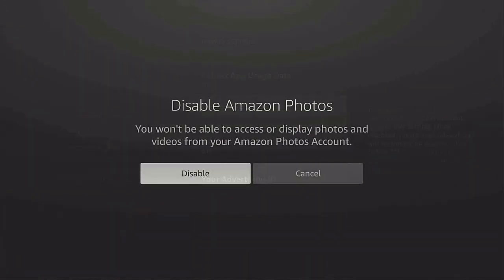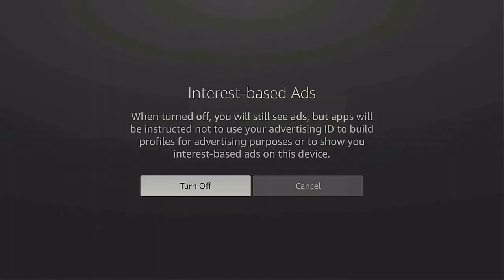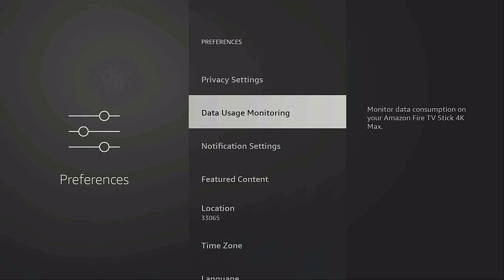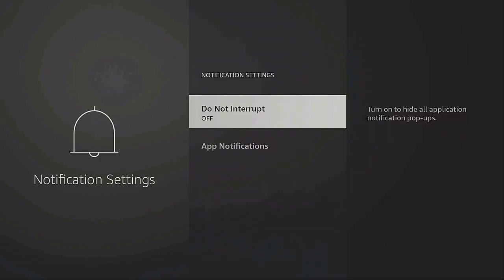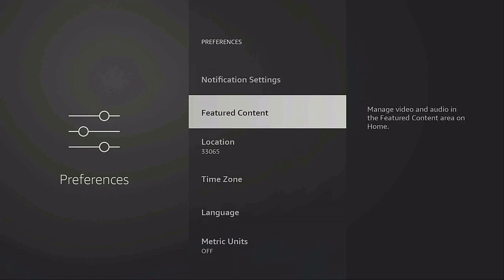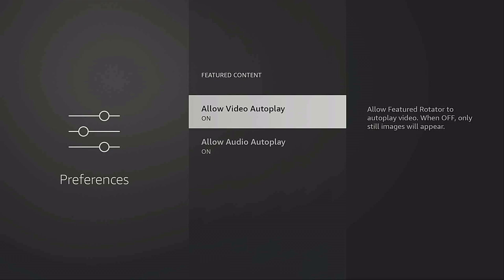For 'Amazon Photos,' you can leave it on or disable it — I'm going to click 'Disable.' 'Interest-Based Ads' — turn it off. Click back, go down to 'Data Usage Monitoring' — make sure it's off. 'Notification Settings' — 'Do Not Interrupt,' keep it off. 'App Notifications,' Alexa is on — you can keep it or turn it off. 'Featured Content' — 'Allow Video Autoplay,' this controls the big ad on your home screen, turn it off. 'Allow Audio Autoplay' — turn it off. Click the back button, then press the home button.